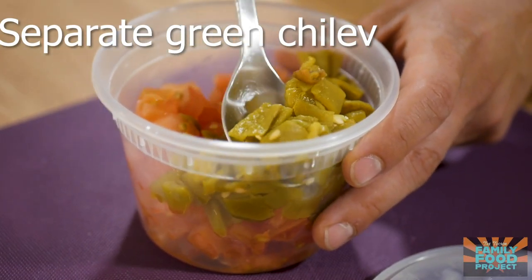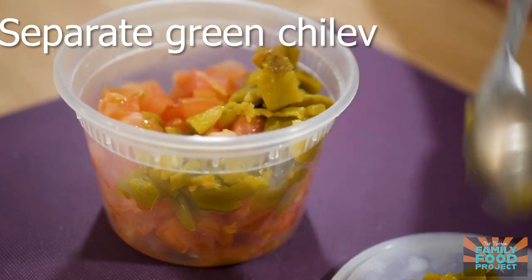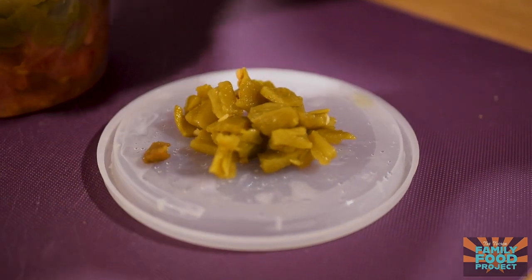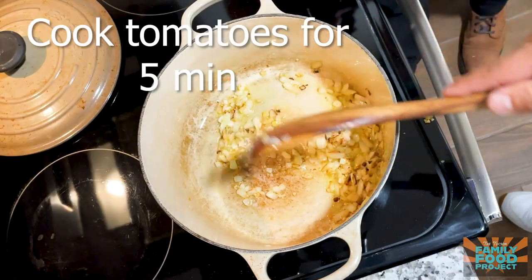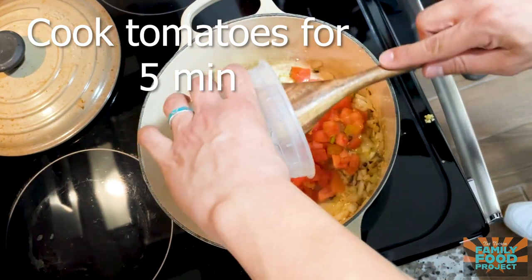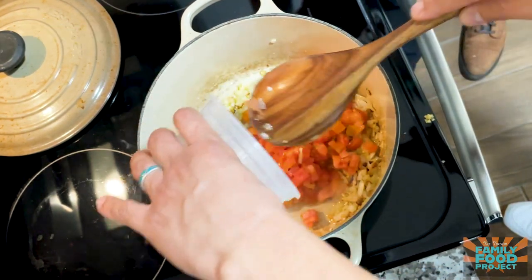We're gonna separate our green chilies from the tomatoes and use those later. After about a minute, we're gonna add in our tomatoes and cook these for about five minutes until they make a nice sauce.